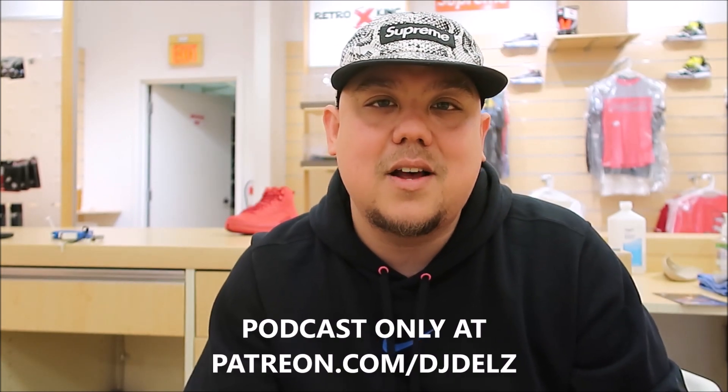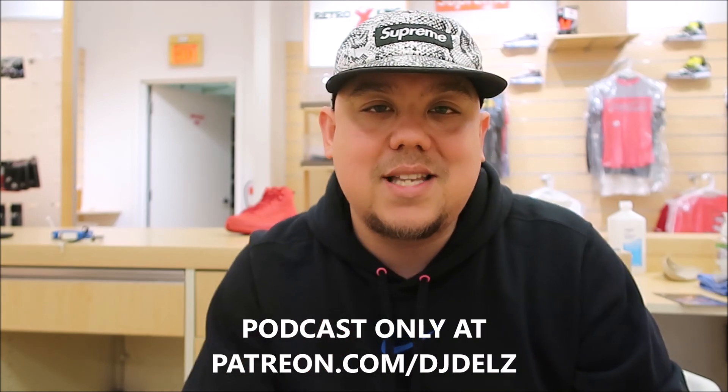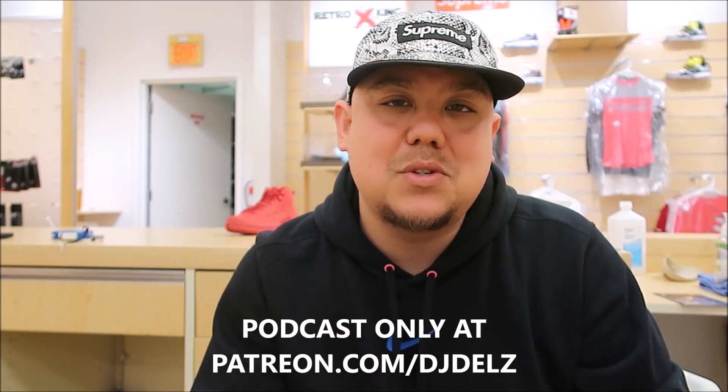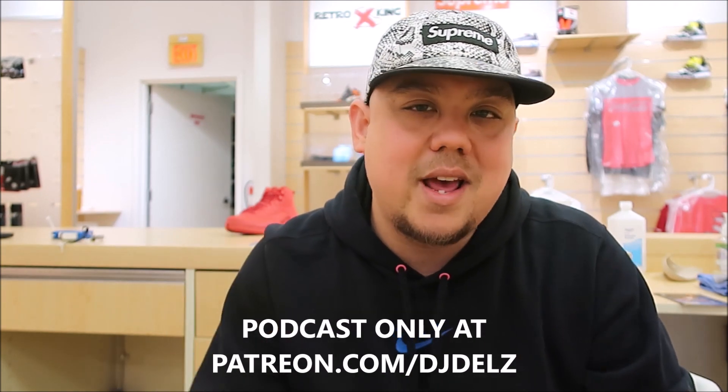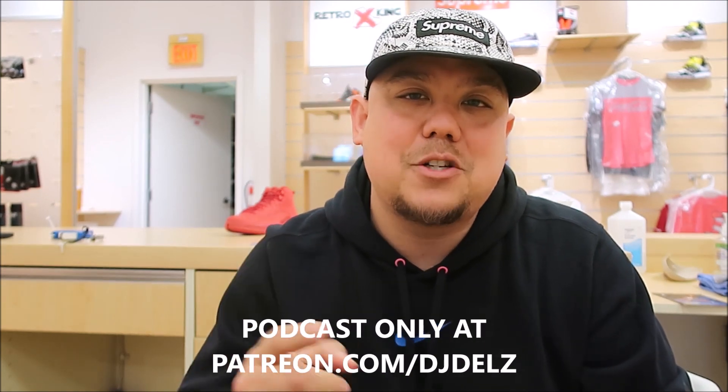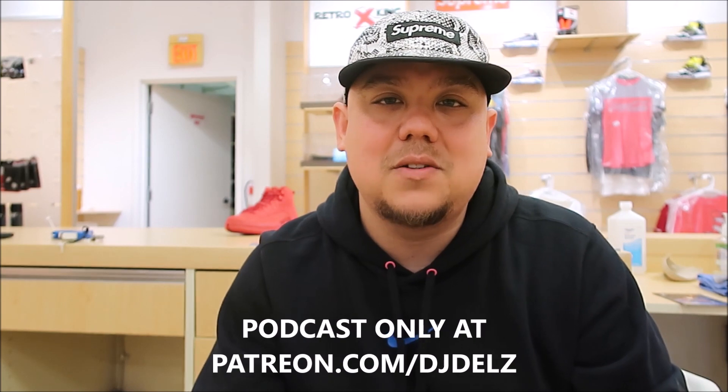Also, if you love the way I talk, I've got a podcast over at patreon.com slash DJ Dells. Check it out. Become a member today. We've got 39 episodes — unfiltered, uncensored. Anything goes with Q&A and giveaways. Patreon.com slash DJ Dells. That will be linked in the description box below.